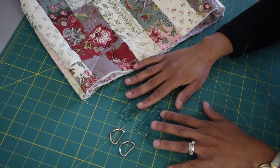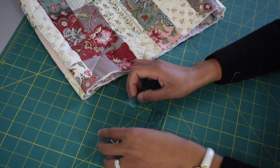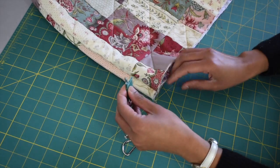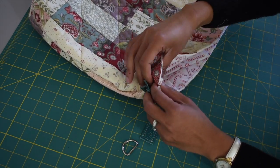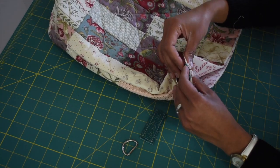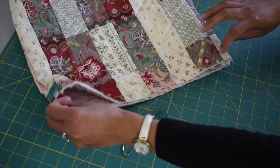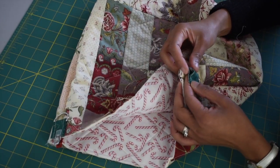Now prepare your strap anchors and D-rings — we're going to attach these on the back. Take one of the straps and feed it through the hole of the D-ring, then place it on one of the sides of your back where the side seam is, making sure the seam is open so it won't be extremely bulky. Use your fabric clip to secure this in place, then do the same with the other side.